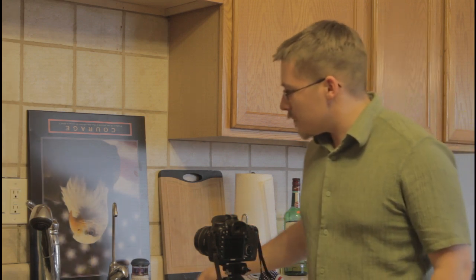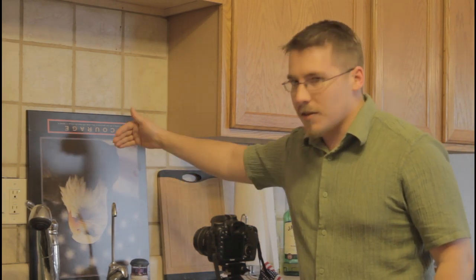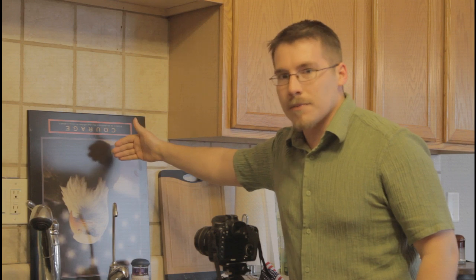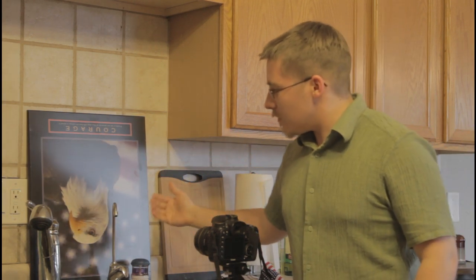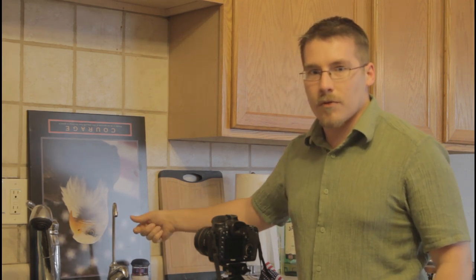I've set up the camera on a tripod in front of the sink, and behind the faucet I've placed a picture of an eagle. You might notice the eagle is upside down because everything that's going to be refracted inside the water drop will be reversed.